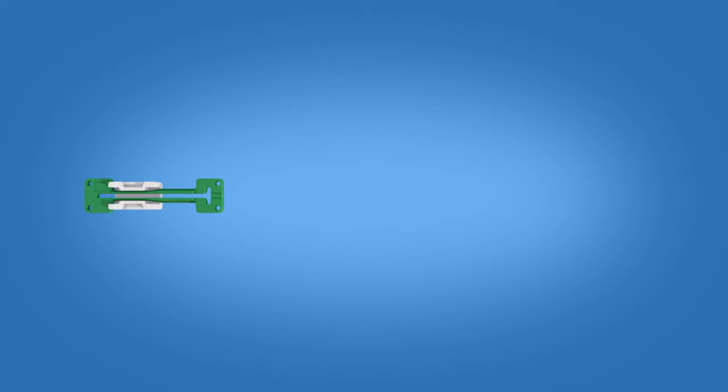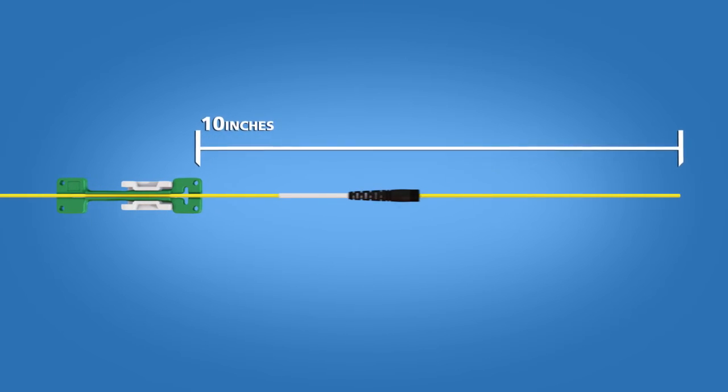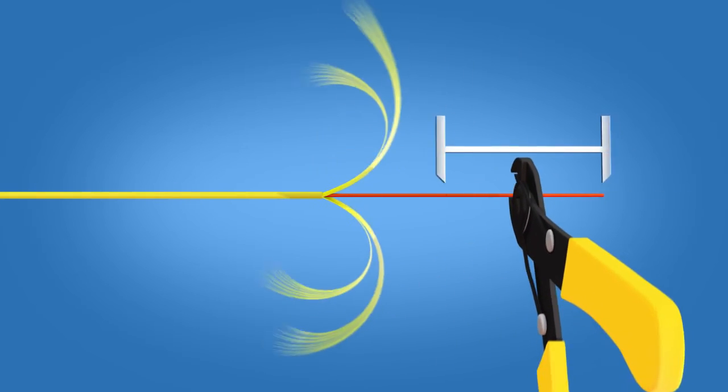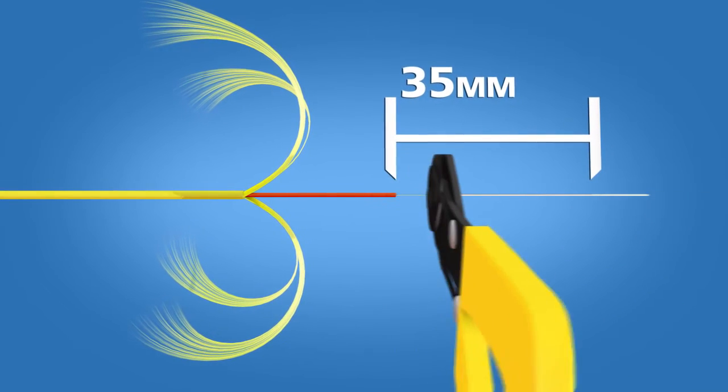For 2 and 3 mm terminations, begin by placing the appropriate cable clamp onto the cable about 10 inches from the end of the cable. Insert the appropriate boot onto the cable. Remove 70 mm of cable jacket, then strip 35 mm of 900 micron and 250 micron coating off.